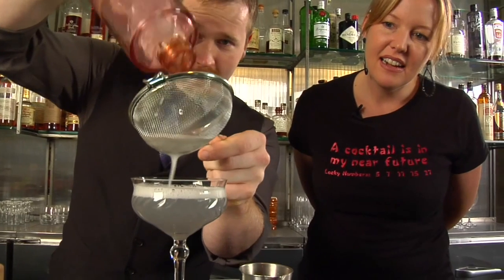Hi, I'm Natalie, also known as The Liquid Muse. As a cocktail book author, blogger, and mixologist, I'm always looking for new inspiration. Welcome to Inspired Sips with The Liquid Muse.